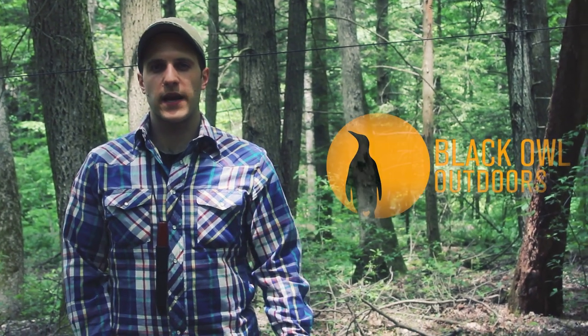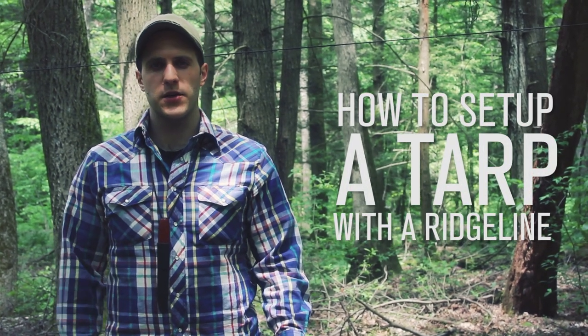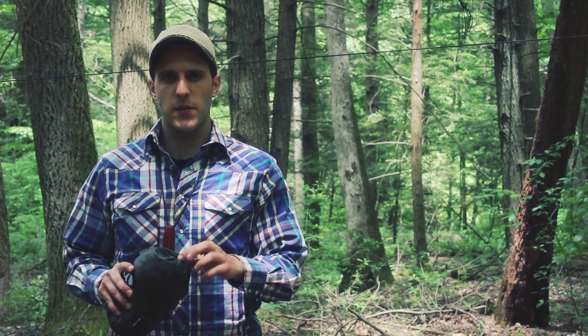Hey, what's up turtles? It's Crick here with Black Owl Outdoors. Today I'm going to be doing a video showing how to put up a tarp and secure it on a ridge line using stakes or any other object you can find in the woods, and that will make more sense once I show you my style and preference of guying out a ridge line, or tent guy lines on a tent or a tarp.